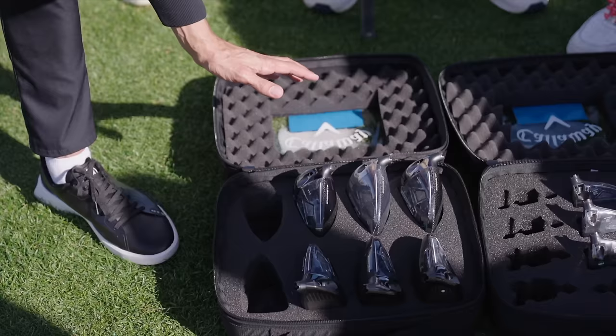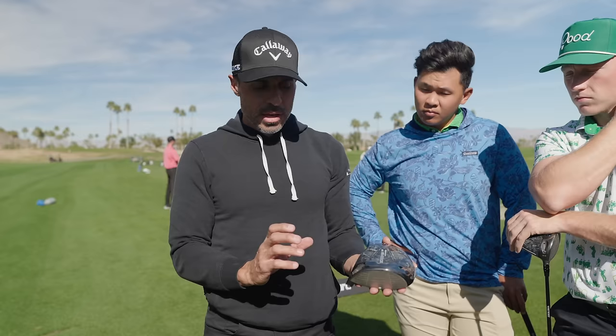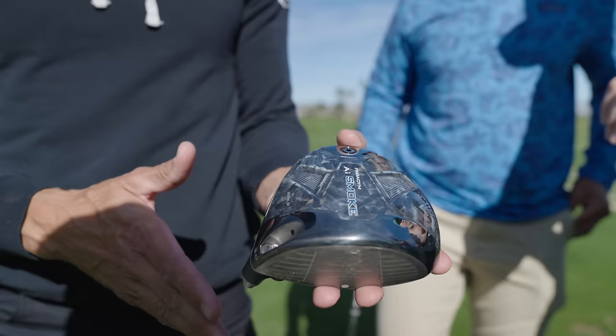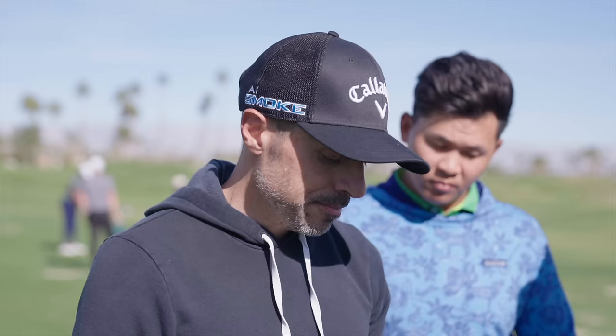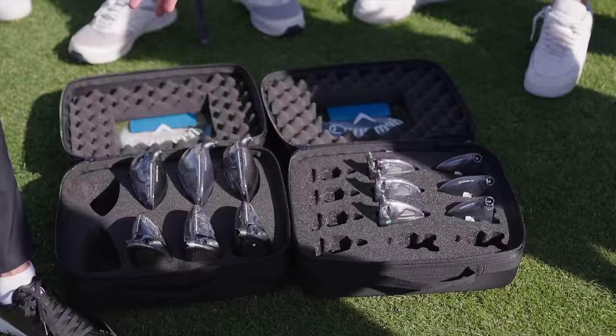The sleeper head is actually the Max Draw — it's the head Alex Noren is currently playing. What's clever is with the right COG and weight settings, you can build a really stable, fast, forgiving, high-MOI draw head. Instead of the typical draw head that gets the ball started left, if you open the face you can build in just a slight draw. Alex aims it down the middle, makes a normal swing, the ball starts a couple ticks right and falls left. We actually have three of these Max D heads in play on tour this week — first time I've ever seen that many.